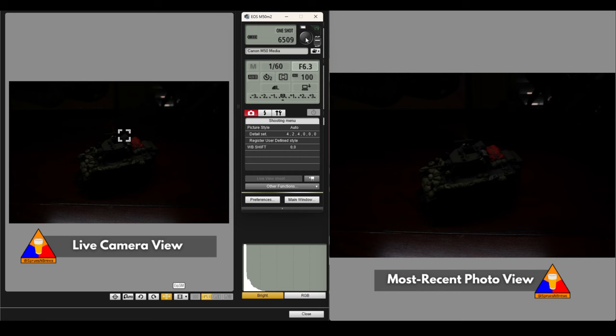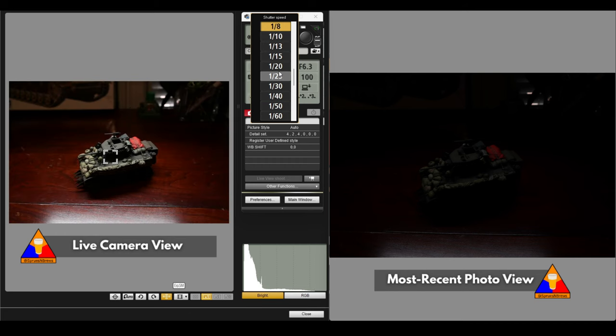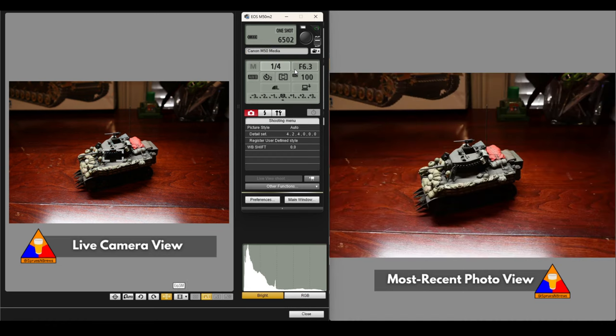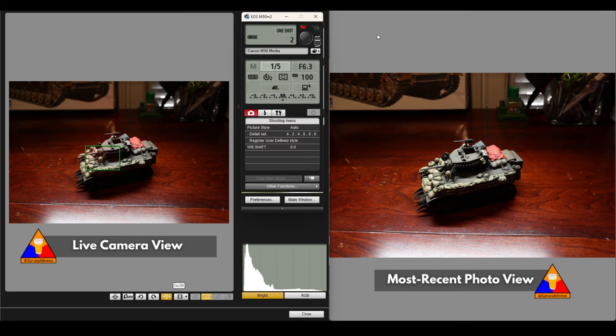With an ISO of 100 and f6.3, that's going to give us a pretty high quality image, but obviously the light is an issue. So we're going to adjust how much light is coming in by increasing the amount of time the shutter is actually open. We're going to grab this 1/60th shutter speed and go way down — brightening up at 1/8th, 6th, 5th of a second. We'll leave it at a quarter of a second and try that out. After refocusing on the tank and taking our photo, we can see we're in a better place now.